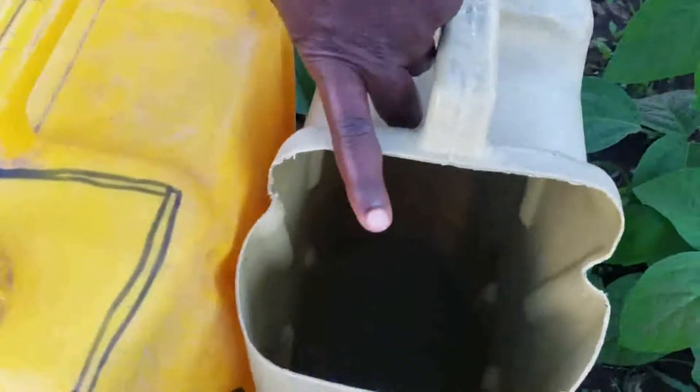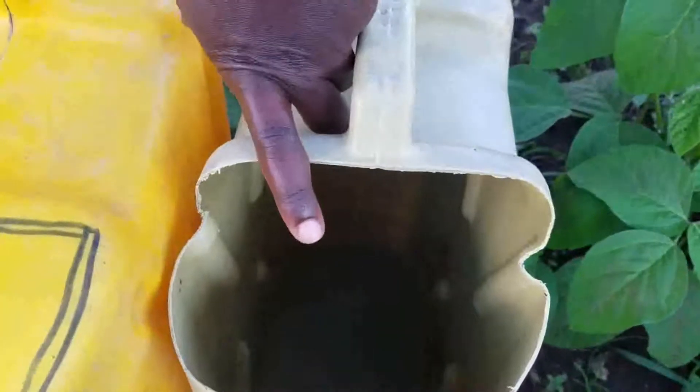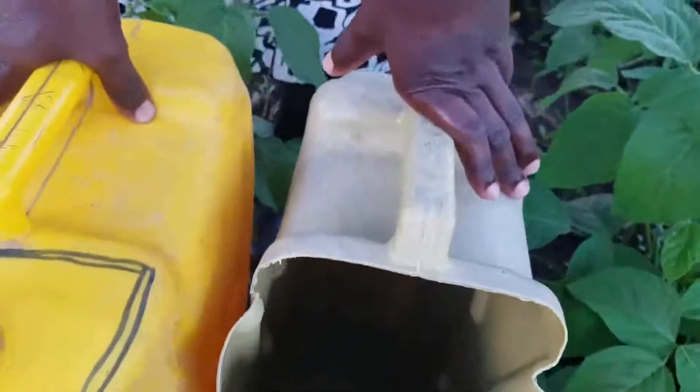This is one of the jerry cans I've been using for almost a year. This jerry can has really served — it has helped to store water to run the daily activities of the farm, especially the matoki.